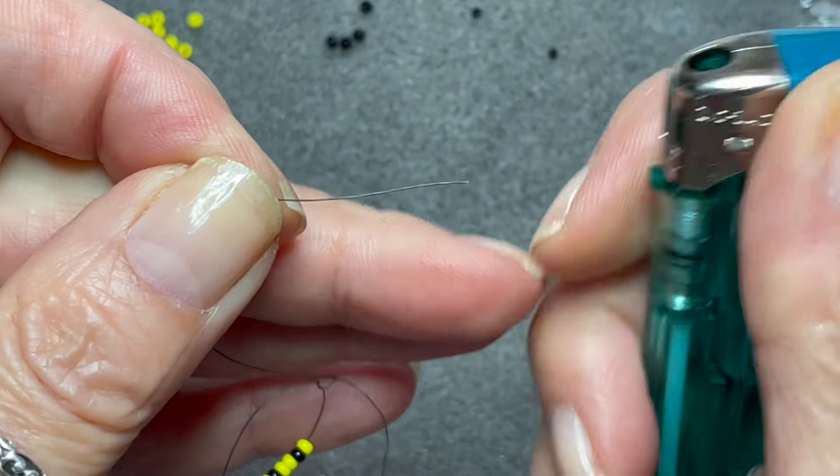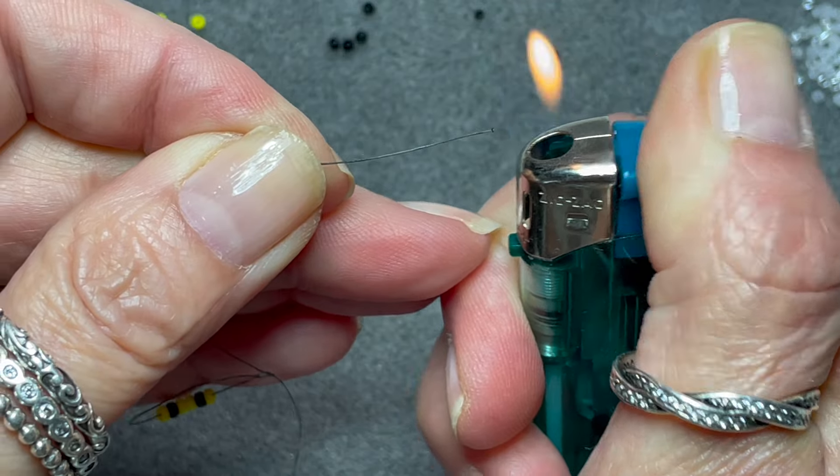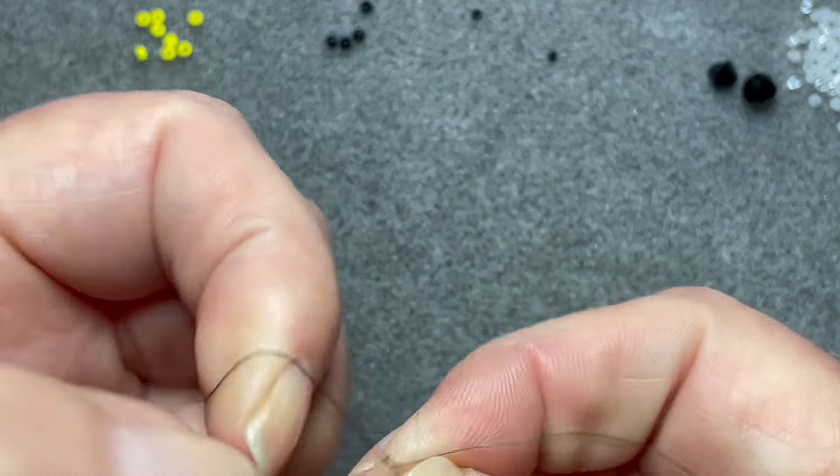So to start off I am going to pick up one yellow, one black, two yellow, one black and another yellow.